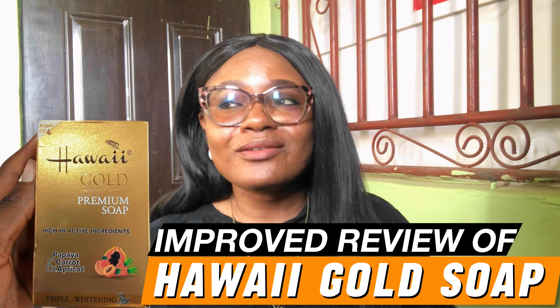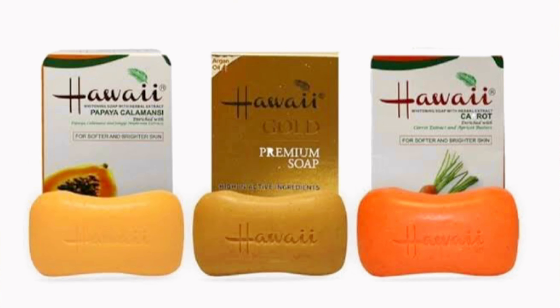In today's video we are going to be reviewing the almighty Hawaii Premium Gold Soap. This soap is specifically made for people who have fair skin in complexion. The Hawaii brand comes in three variants: the papaya calamansi, the gold premium, and the carrot soap. If you're looking for a soap that can brighten your skin and make it glow without lightening it as much, you'd want to go for the papaya calamansi or the carrot soap.